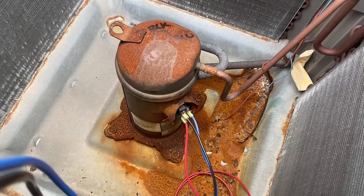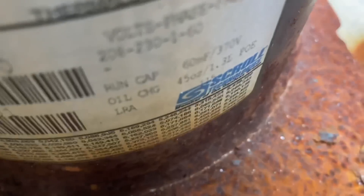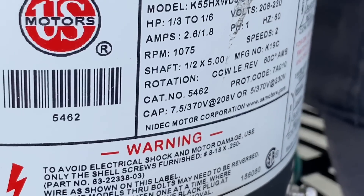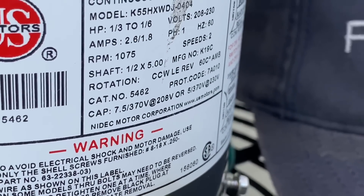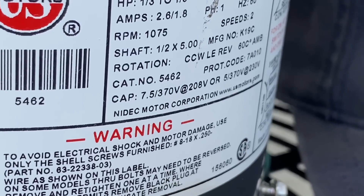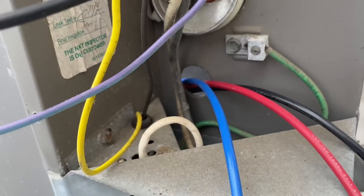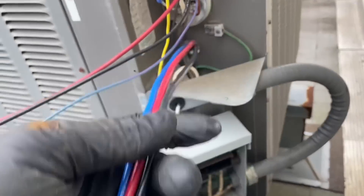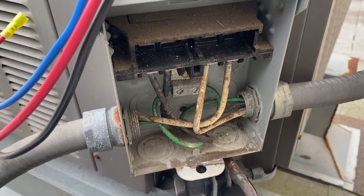I'm going to make sure the capacitor is the right size for this compressor. Our capacitor is 60/7.5 MFD. The condenser fan motor is rated 7.5 for 208V or 5 for 230V. I'm going to check if this is 208 or 230. I pulled the wires — the purple which we thought was blue, the black, and the red — and here are our new wires. I'm going to turn the power back on at the disconnect to check the voltage.